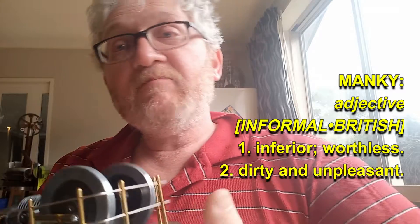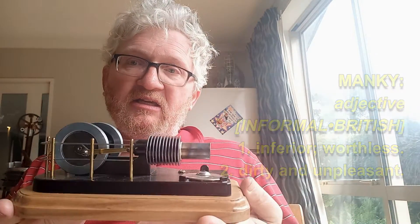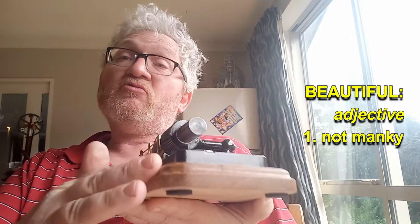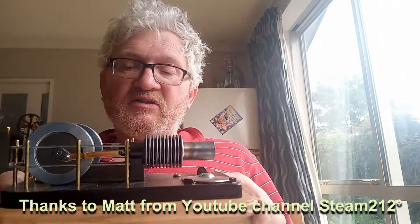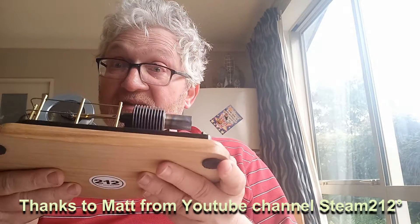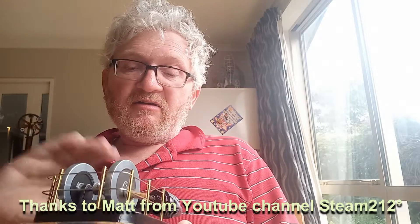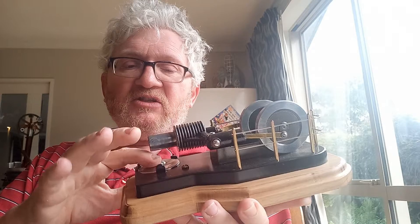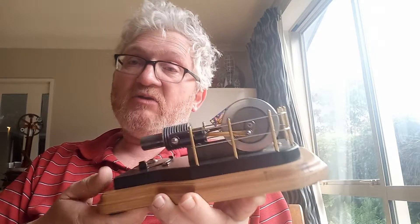G'day, it's Thomas here from Paradise, Christchurch, New Zealand. Although the weather is pretty manky today, I've got a rather special engine here that's been beautifully rebuilt by Matt over at Steam 212 Degrees. We're going to get this going. I find that these run really badly on denatured alcohol, in fact possibly not at all.